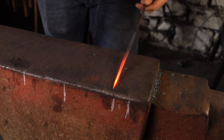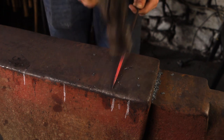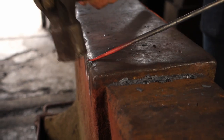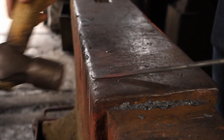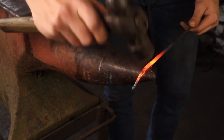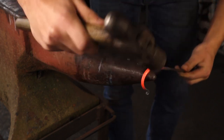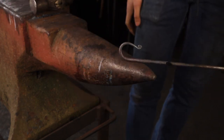We can work that end down so it's nice and fine before we roll it into a scroll. We can begin to scroll that up, working the very end — we'll do a roll-up scroll. So we can bend that up into a hook now just over the horn, quench off the end just so we don't distort it or bend it too much. Now we can just wrap that up into a hook. There we go, a little finished hook.